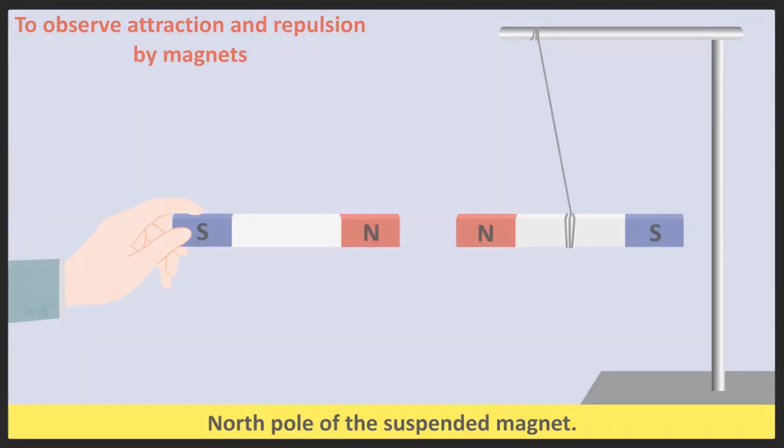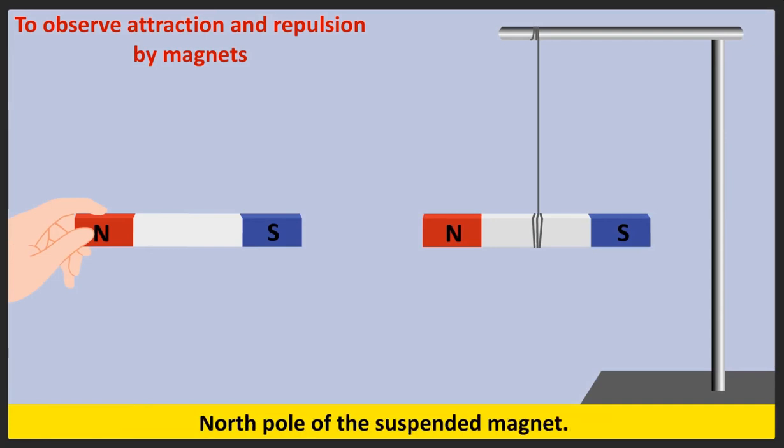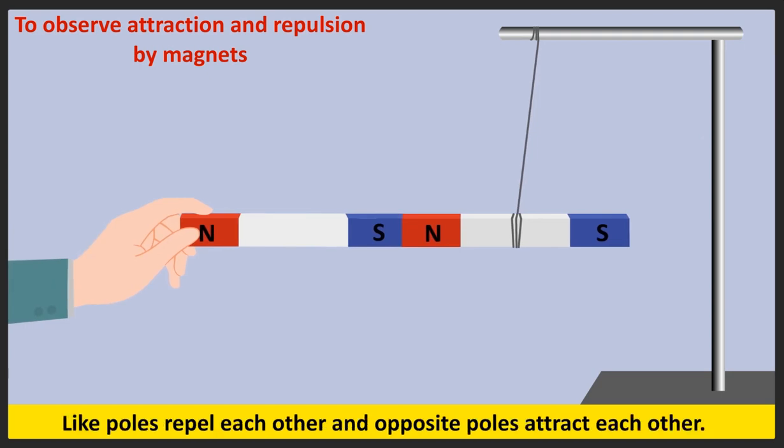Next, bring the south pole of the magnet held in the hand to the north pole of the suspended magnet. What do you notice? Like poles repel each other and opposite poles attract each other.